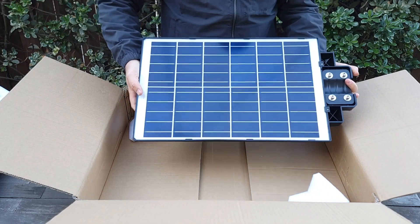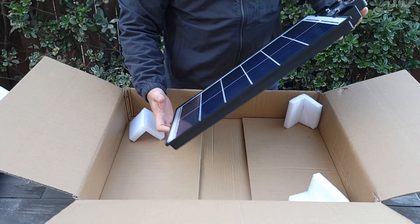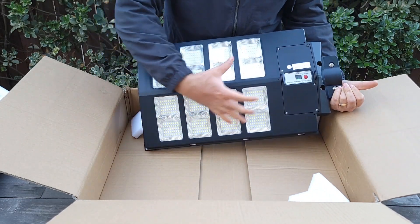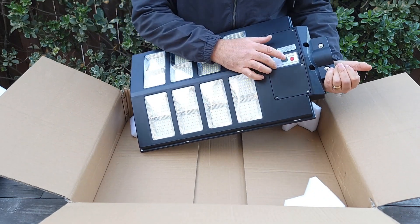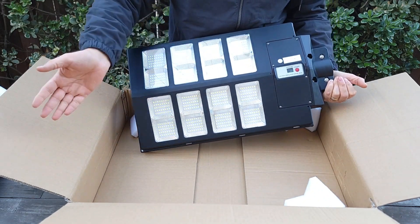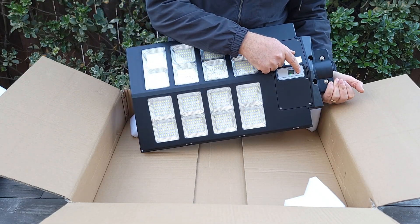Wow, it's a big one! This part is all solar panel and this one is the light. It covers a very large area. Over here is a sensor, so basically if somebody walks by it'll turn on. This is the on and off button.